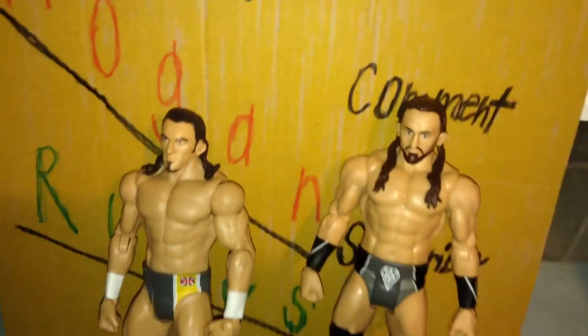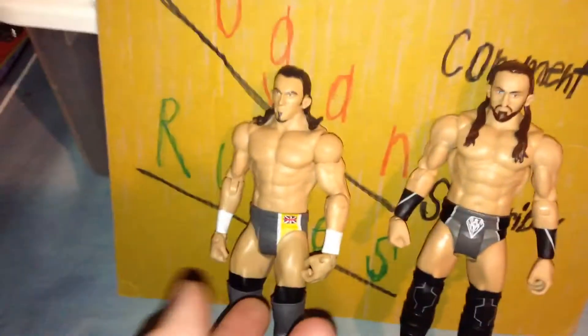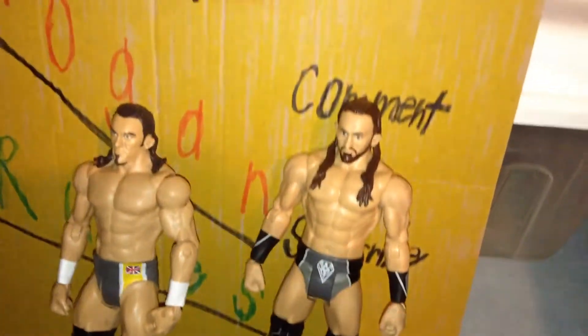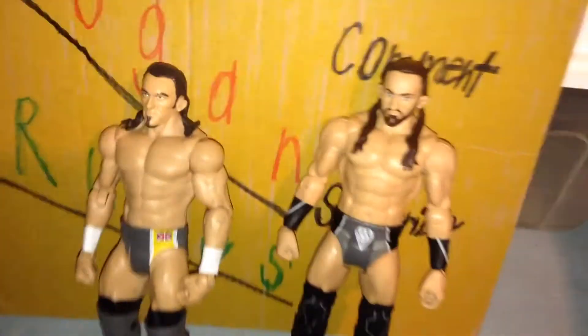Which figure do I like better? I like this one better. Even though this one was current at the time, this one's more current because it's updated. And Neville — even though he's gone and getting tossed at the WWE — he might come back.